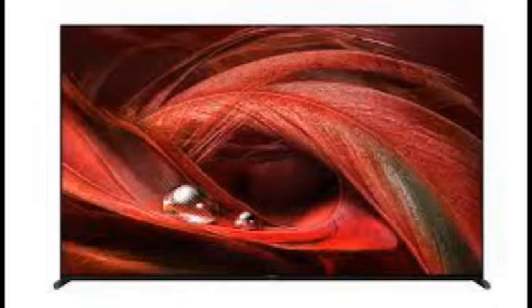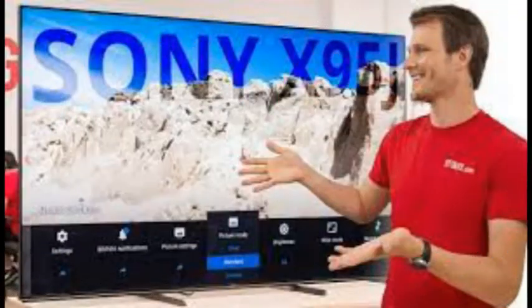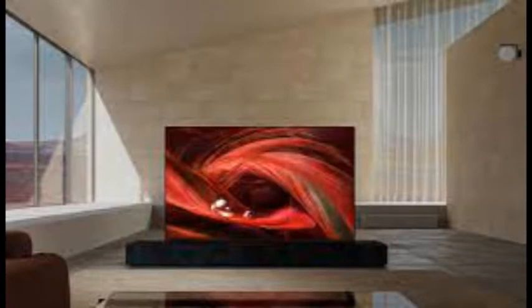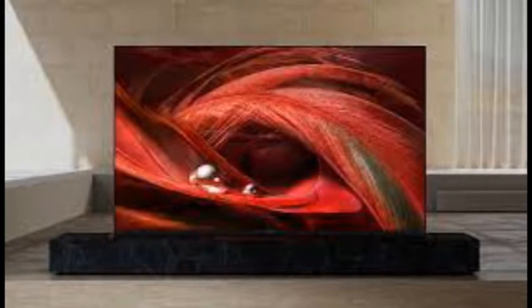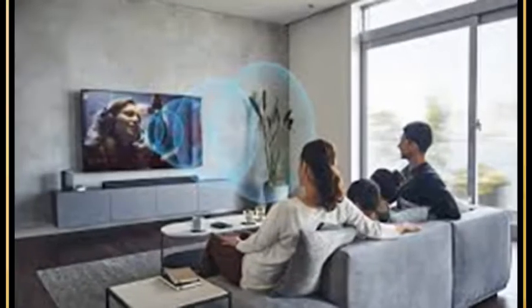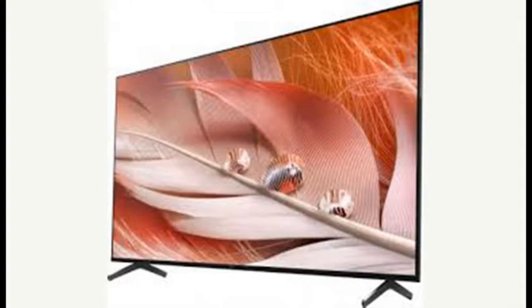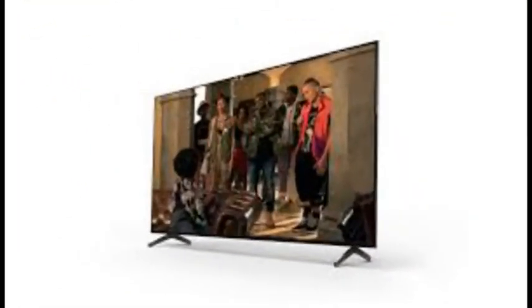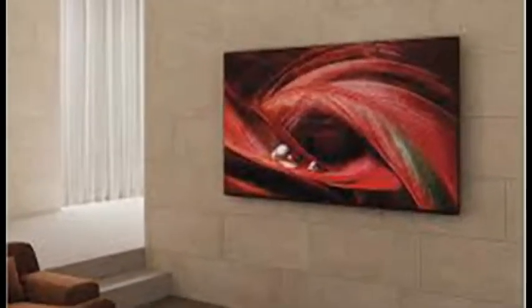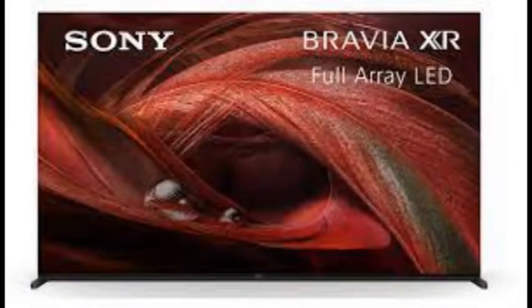Sony Bravia XR65X95J Specifications: Panel Type LED, Screen Size 65 inches, Resolution 3840x2160. Video Inputs: HDMI, RF, USB, Composite. HDR: Dolby Vision, HDR10. HDMI Ports: 4. Streaming Services: Yes. Screen Brightness: 930.93 nits. Black Level: 0.04 cd/m². Contrast Ratio: 23,870:1. Refresh Rate: 120Hz. VRR: No. Input Lag Game Mode: 10.8ms.